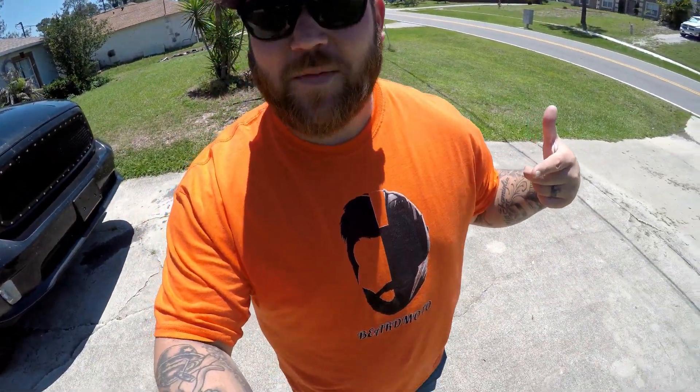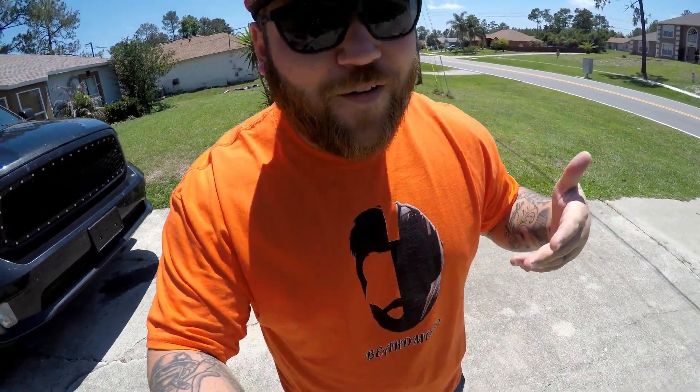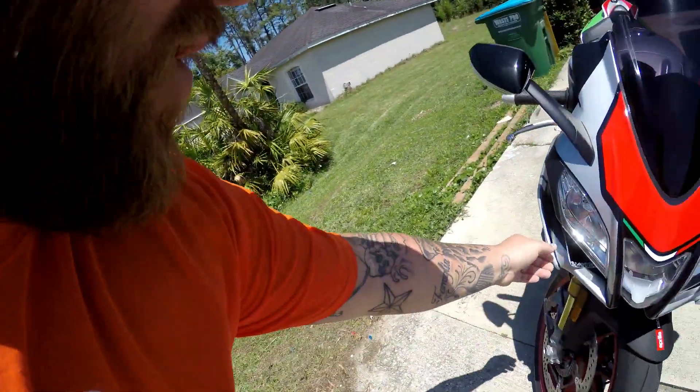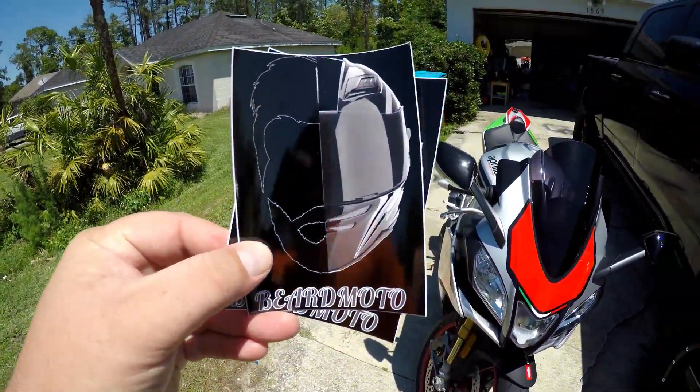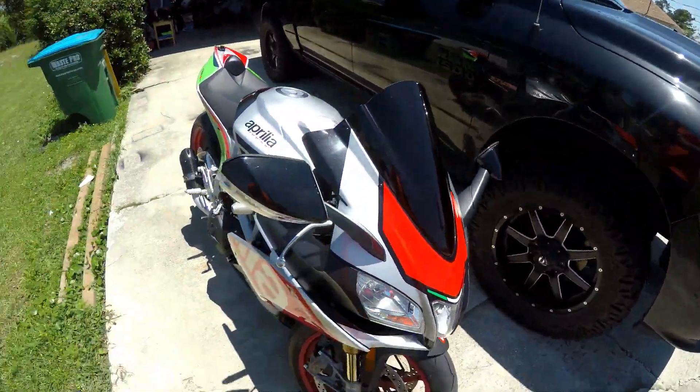If you like what I do here or you like some really cool apparel, this is our spring line of the new Beard Moto. Even if you don't have a beard or don't ride motorcycles, if you like the channel go ahead and pick one up to support us. We've got tanks, shirts, V-necks, and even coffee cups. We also have spring edition black label Beard Moto stickers that look great on a windscreen or on black or white vehicles.